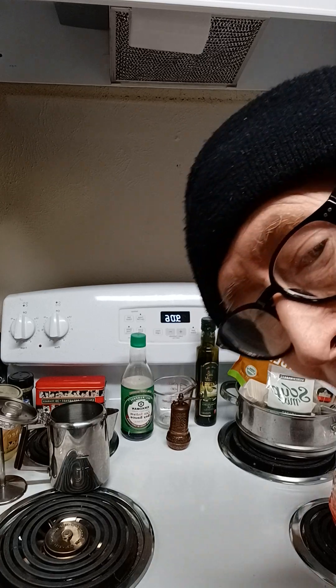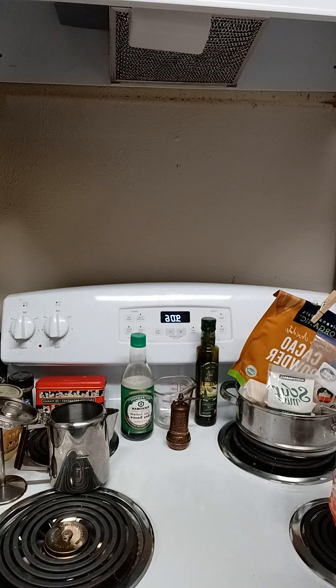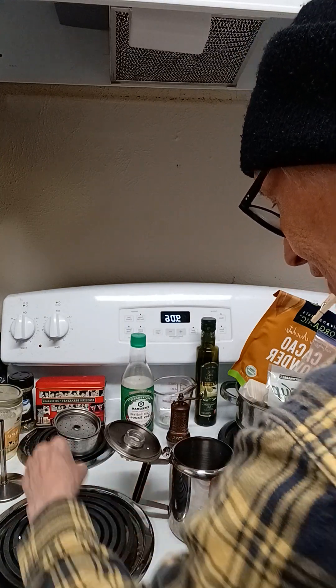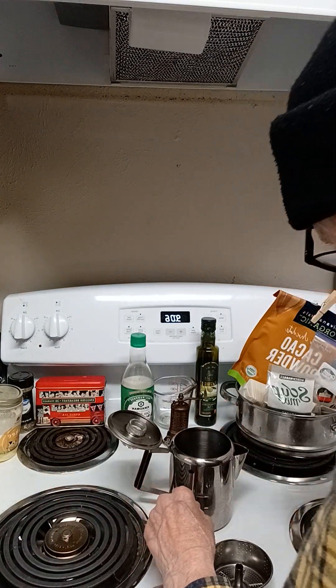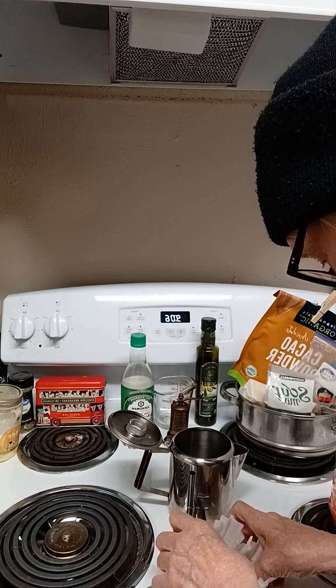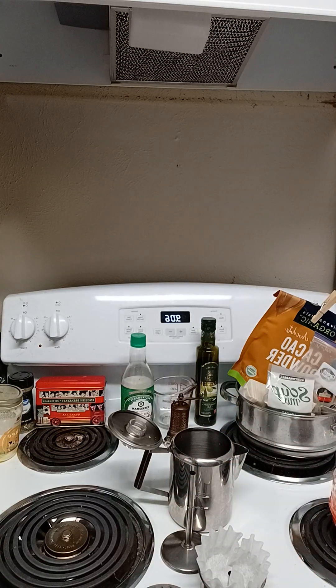Hello everyone. It's Grandpa Hickory. It's a very cold morning here in Texas, and I was going to show you how I make my coffee. I do this on very cold mornings — we've had an arctic blast come in here in Texas. What I do is I make my own coffee, and it is just absolutely delicious.